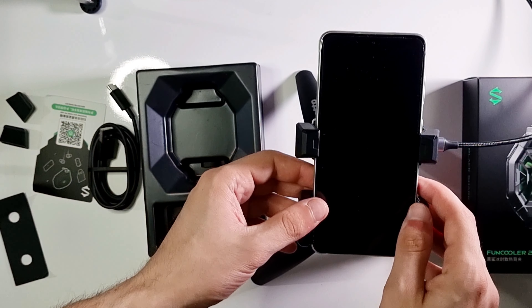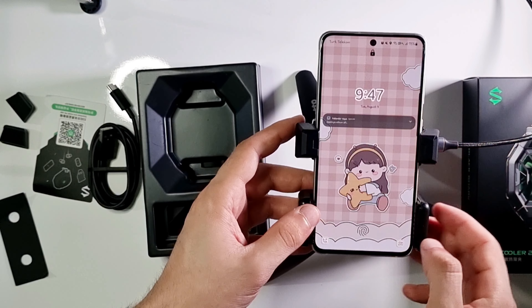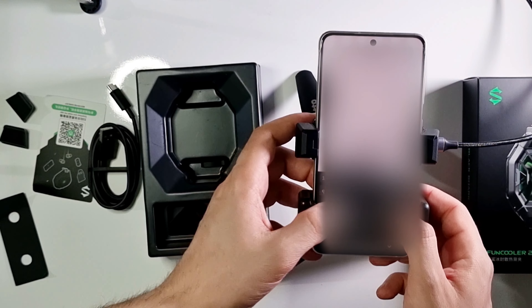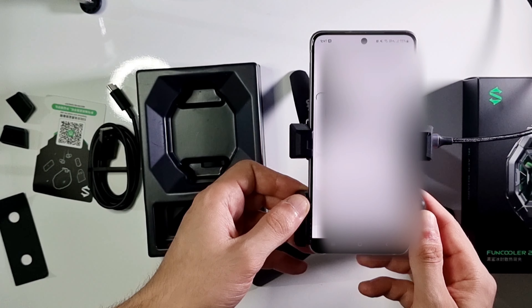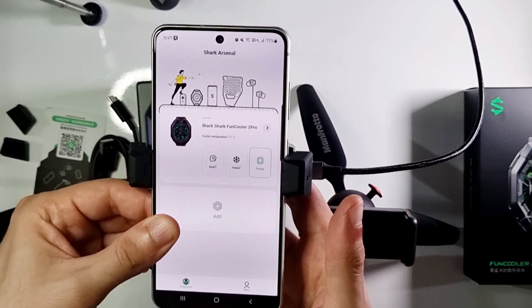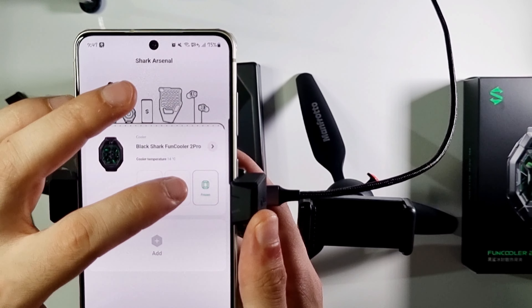Now let's check the Shark Arsenal app. By the way, I am using my iPhone to show this app to you — that's why I have some fancy wallpaper like that. It has three modes: Frozen, Freeze, and Smart.